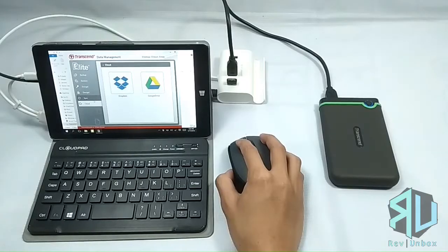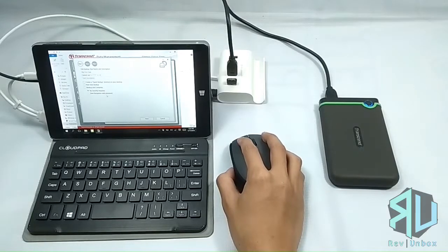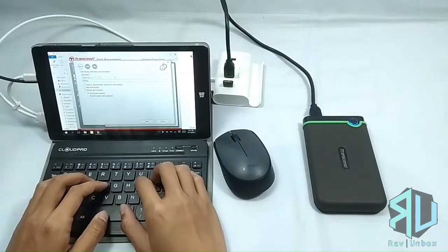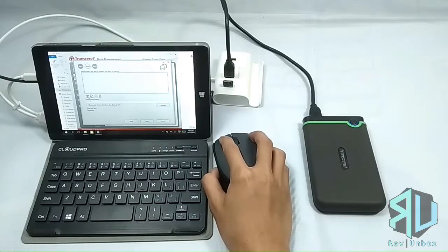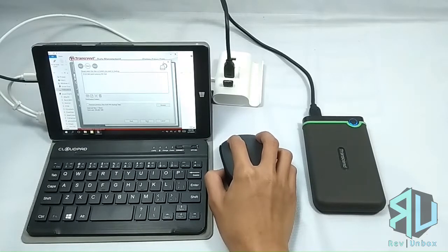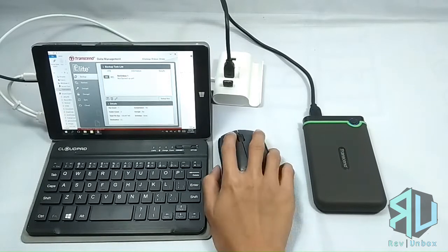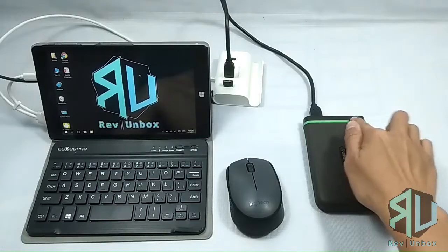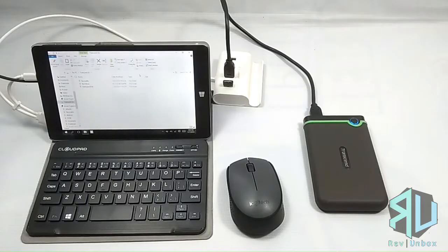One advantage of using the Transcend Elite software is you can automate your backups. Just click on New Task and you are given options like enabling real-time backup, auto-compress after backup, and even encrypting the files. You can choose the directories you wish to backup and also its destination on the hard drive. After confirming, toggle the task on. I tried to see if it would perform the backup by pressing the button with everything closed — it didn't, but would have been cool.